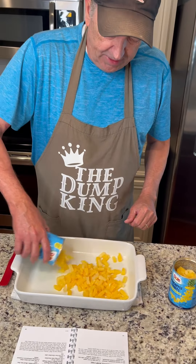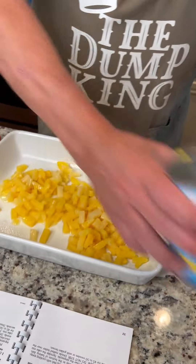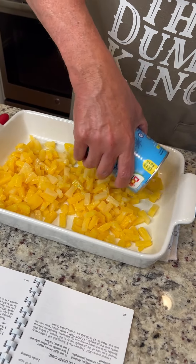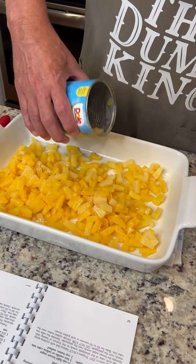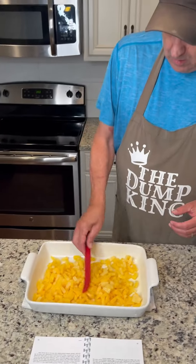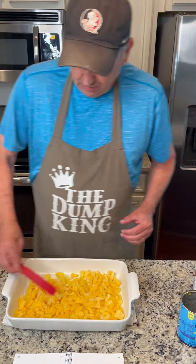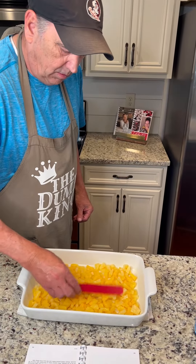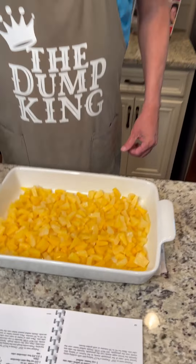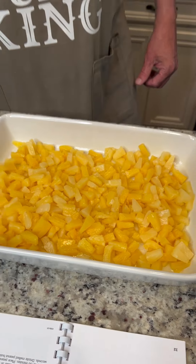So we're going to sprinkle these around. We're going to do two cans of this. Get that evened out. We wanted to do the tidbits because it makes it just so much easier to eat.